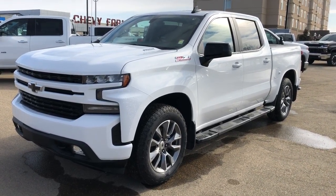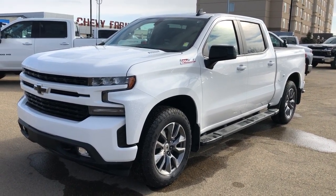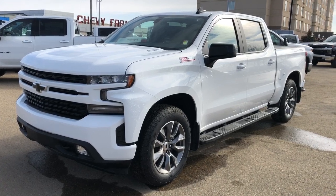The Silverado comes in our weight metallic paint with our alloy rims. We have our black leather interior, the Z74 package, and we have our Duramax diesel engine in four-wheel drive.